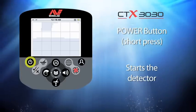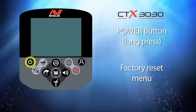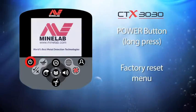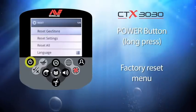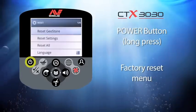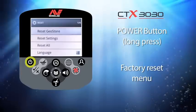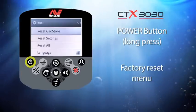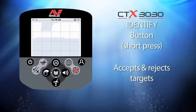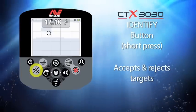Future startups will go straight into the detect screen. If you press and hold the power button you will enter the factory reset menu. Here you can reset a geostore, reset settings, reset all, or change the detector's menu language. If you accidentally enter this screen, squeeze the finger trigger to restart the detector. This button is called the identify button.